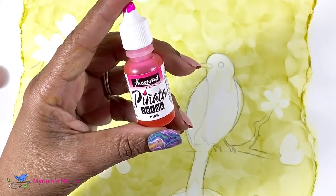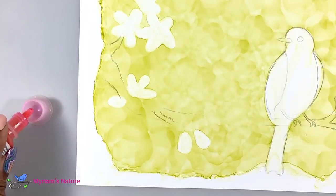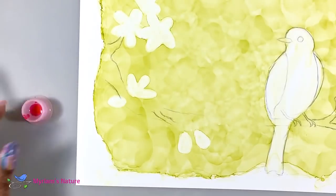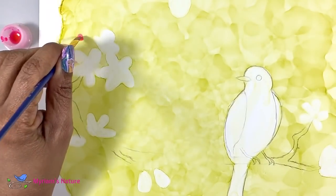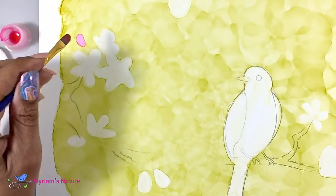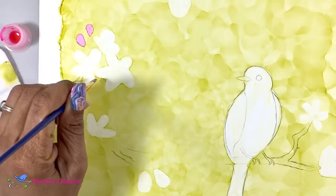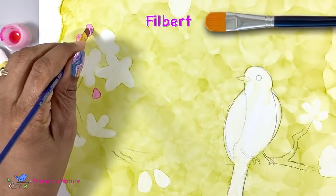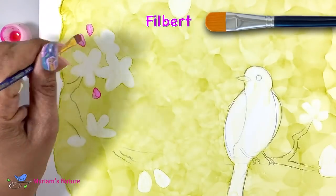Now for the best part — color. I'm starting with Pinata Pink for the bright, really new buds. This pink is sort of a hot pink, but mixed with the touch of that greeny-yellow background that it's grabbing and mixing in as I paint it in, it's really going to turn into the perfect color. I'm using a Filbert paintbrush for this, because the rounded end is perfect for the shape of the buds.